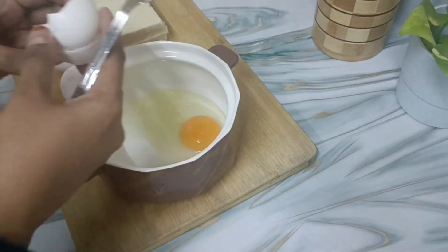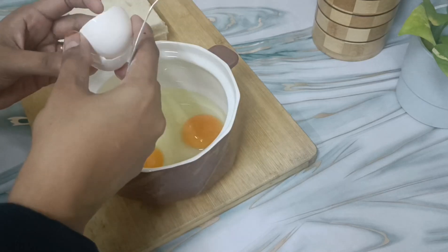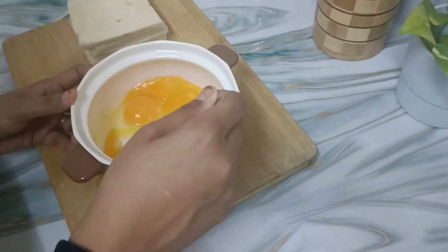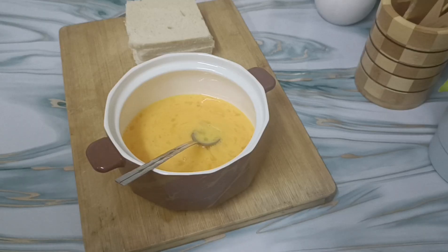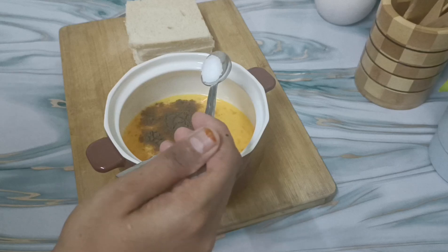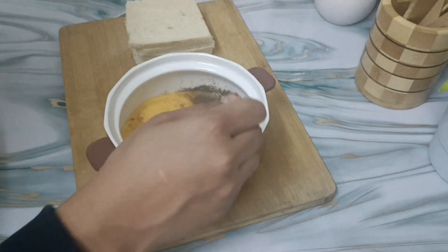I am going to wash my hands. You can also use the pan. I will use the pan as well. I will mix it in a few minutes.